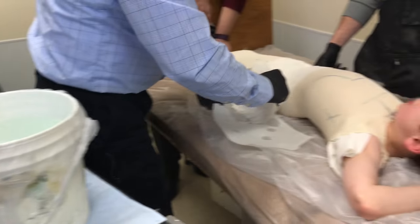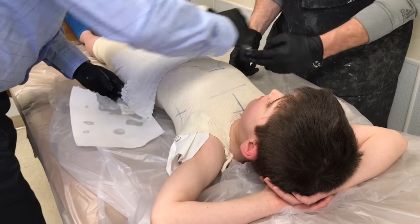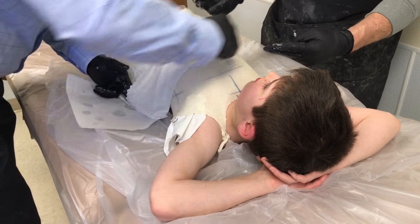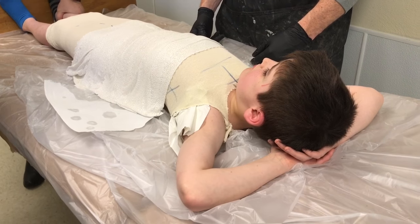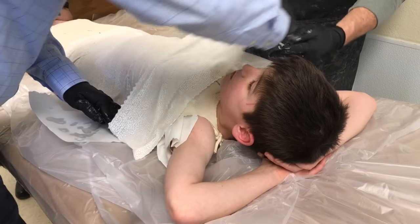When will it be tight? Ow. It's not painful — it's just laying over your tummy. It's fine. Just relax, don't worry, we've got you. How does it feel, Zach? A little bad.